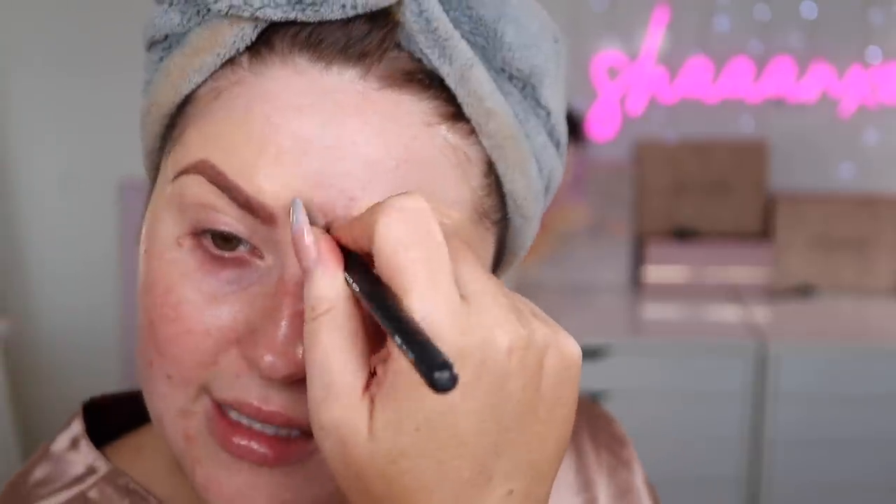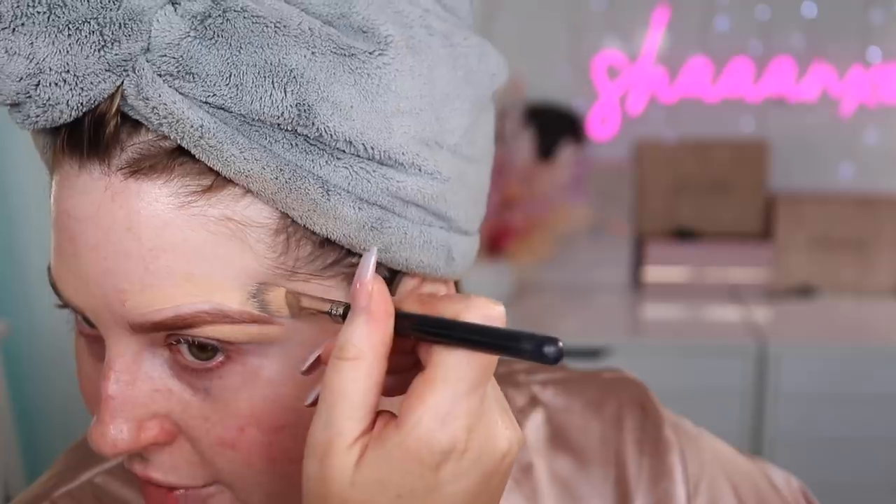Maybe if you didn't need a lot of coverage you might like it — if you find other concealers a bit too heavy. But for me, I've got stuff to cover, so it's probably not my ideal product. It has a beautiful finish though. Actually, if you let it sit in place for a second, it thickens slightly and then you can blend it out and it goes on a bit more opaque — there's a little hack for you. I like it with a brush; with a sponge it might just soak up. Once blended it's really, really pretty.